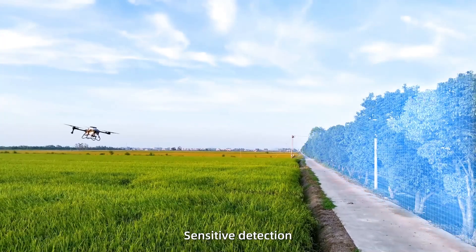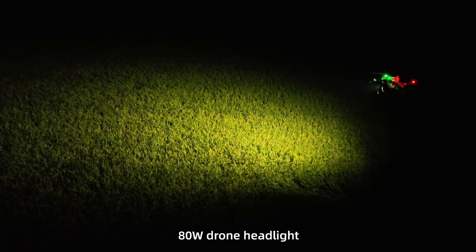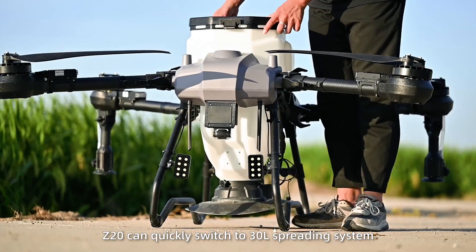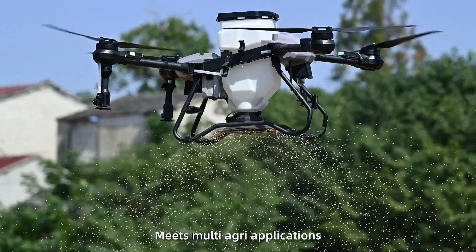4D radar for sensitive detection and precise obstacle avoidance. 80-watt drone headlight reaching a 25-meter visual range at night. Z20 can quickly switch to a 30-liter spreading system, meeting multi agri applications.